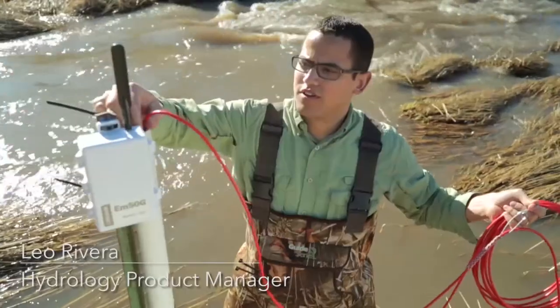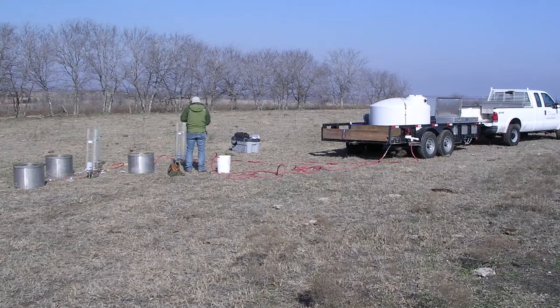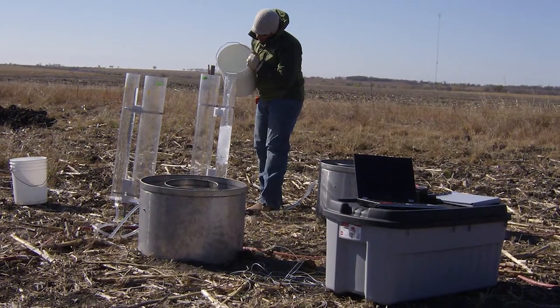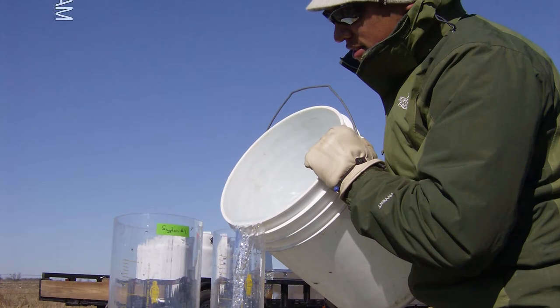I'm lucky I had good friends in graduate school because my graduate project involved infiltrometers. As you know, if you've worked with infiltrometers, it takes two people to measure infiltration rates. It also takes quite a bit of heavy equipment, hours of painstaking work, and hundreds of gallons of water.